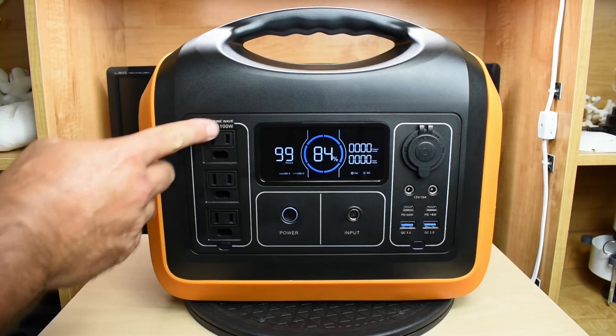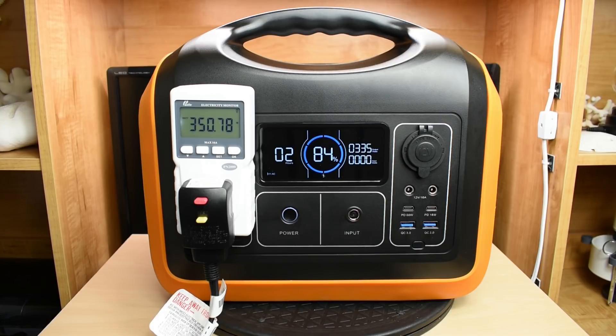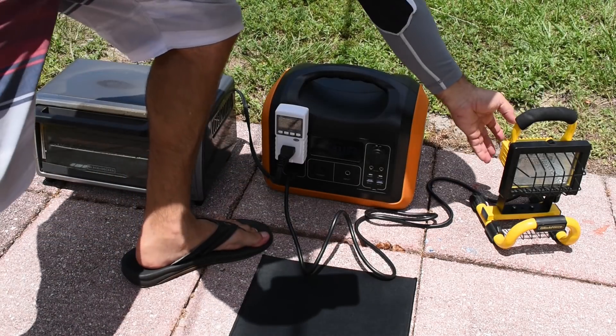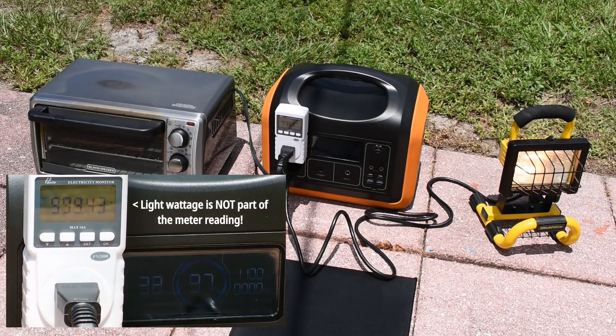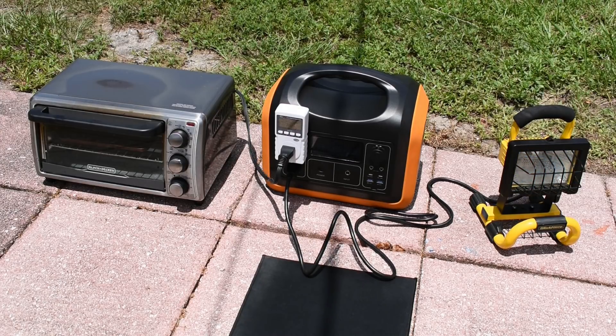Before taking this outside, let's check the accuracy of the meter on the output — it's off by about 15 watts. According to the manufacturer, 1100 watts can be supplied for up to three minutes. I have a toaster oven and a spotlight together right at 1100 watts. The power station showed 1097 watts, and the meter at the toaster read just under 1000 watts. It ran for 3 minutes and 20 seconds — exceeding the manufacturer's stated time by 20 seconds.